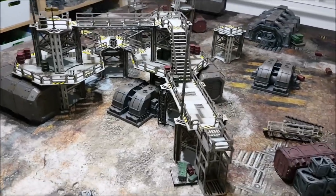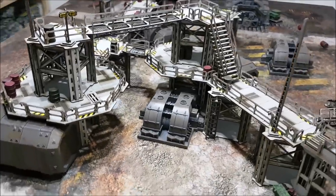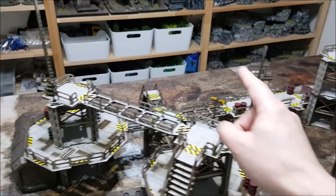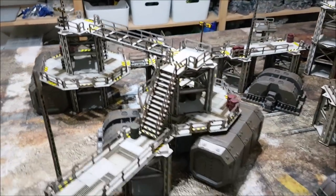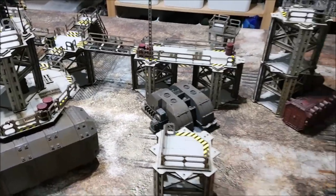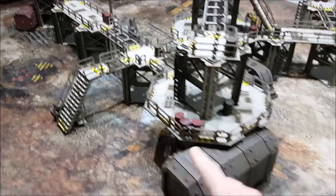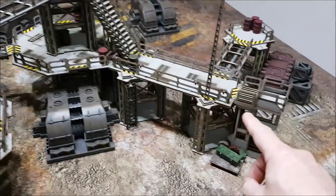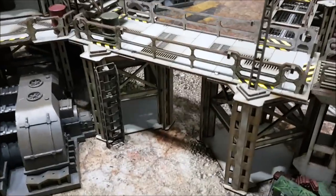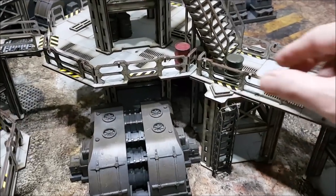I am so impressed by this. This is my first attempt at making a structure using this terrain set and it came together very quickly. Because of the magnets, these towers could go all the way up — three or four stories high if you wanted — it just depends on how many core bits you get. If you're going to get this stuff, you'll want at least a couple of ladder kits or lift kits as egress into your facility.